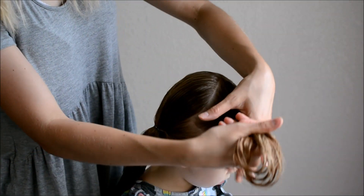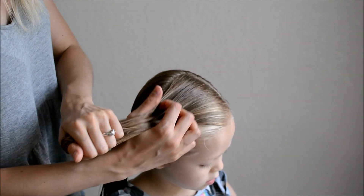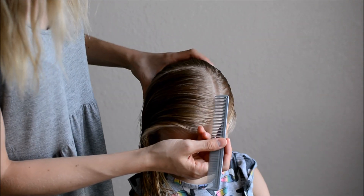Start with the crown section parted as a deep side part all the way at the back of the crown and about an inch above the ear. Secure the rest into a side ponytail.